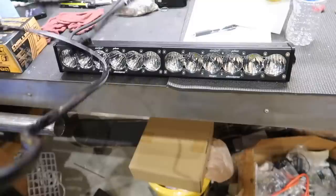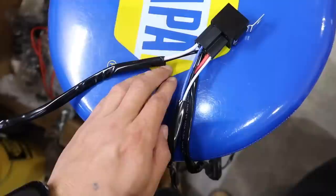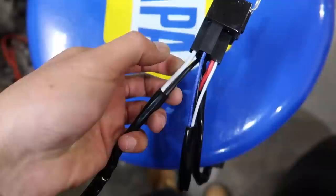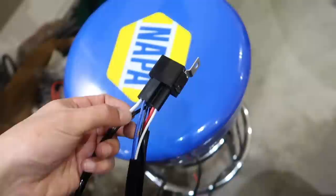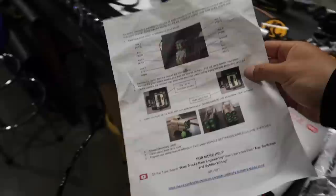Big shout out to CJC for sending me this kit for the 2019 Ram 3500 — they have been taking care of me a lot. So what I'm going to do is plug this part into the light, and because I want to use the auxiliary switches, I don't need this power cord or any of this stuff. I'm gonna cut it right here, ground the black wire somewhere under the truck, send the signal wire up to the auxiliary, and that's it. The auxiliary switches are already powered, grounded, and have fuses, so you'll be good to go.